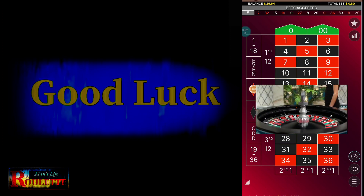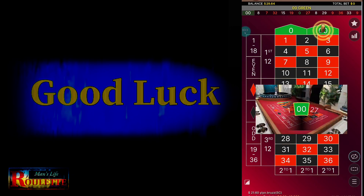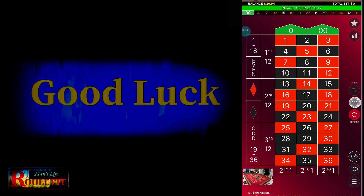Staying with the same color may take a long period of time, but you are definitely going to get some profit. This time it's a loss again, so I have to increase the bets — repeat and add one more unit. Every time I lose, I increase one more unit. Every time I win, I reduce one more unit from my previous bets.